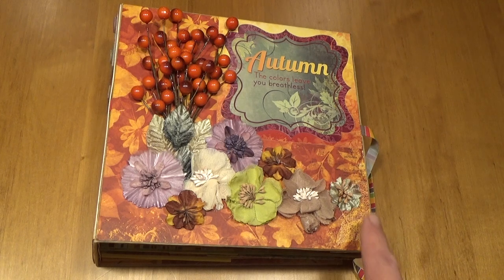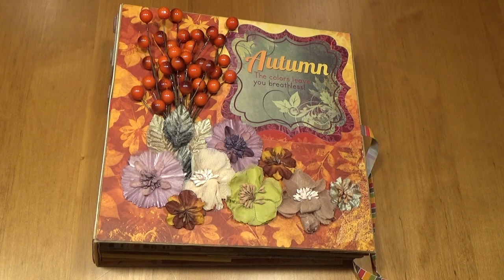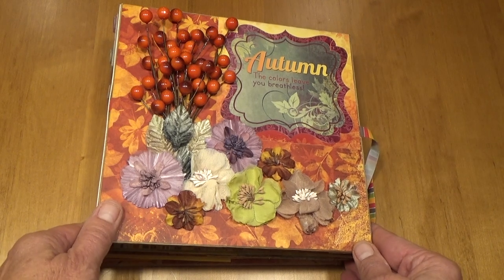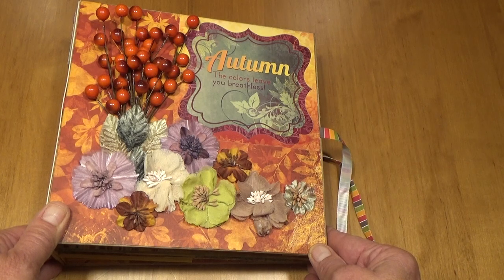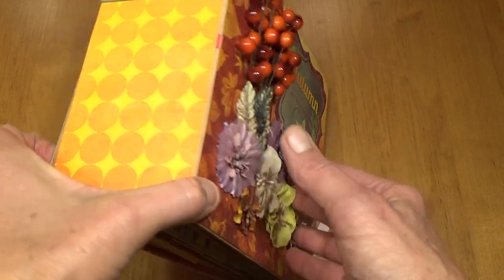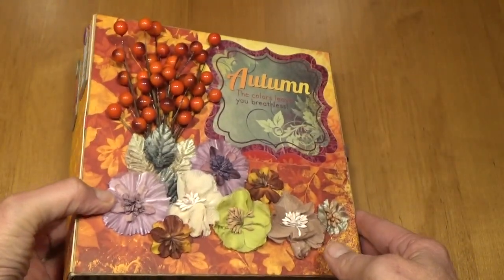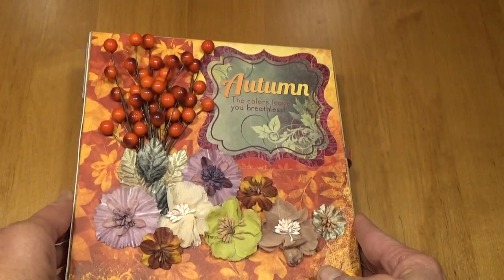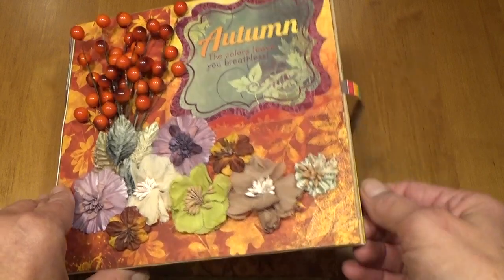On the front you will see that I have some flowers and some cranberries and this was out of my stash — I have no idea where they came from. I used the paper pack 12 by 12 and the stickers that came with it, and then on the side I used a couple of the chipboard pieces that came with the kit. This is the back of the album and I used an entire packet of 12 by 12 paper to make this album. The ribbon on this album was in my stash and it just matched the paper really nicely.